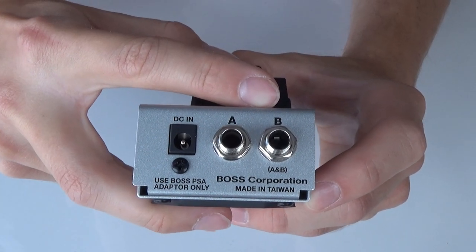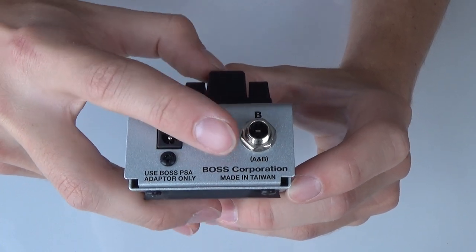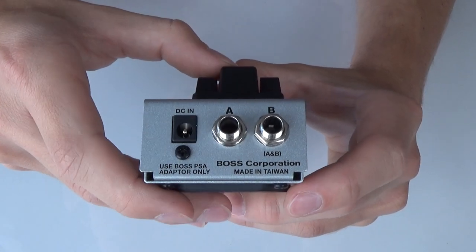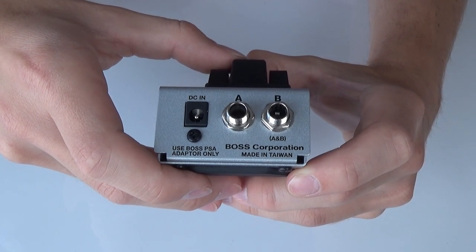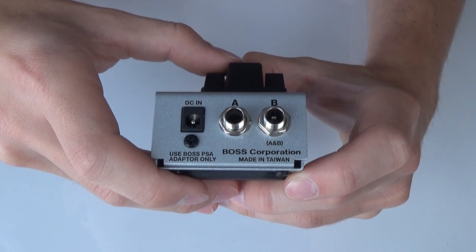You can see that we have the A and B inputs here, but underneath the B input you'll also see that it says A and B. All of this corresponds to the way that you set this up and the different cables that you can use in order to set this up.